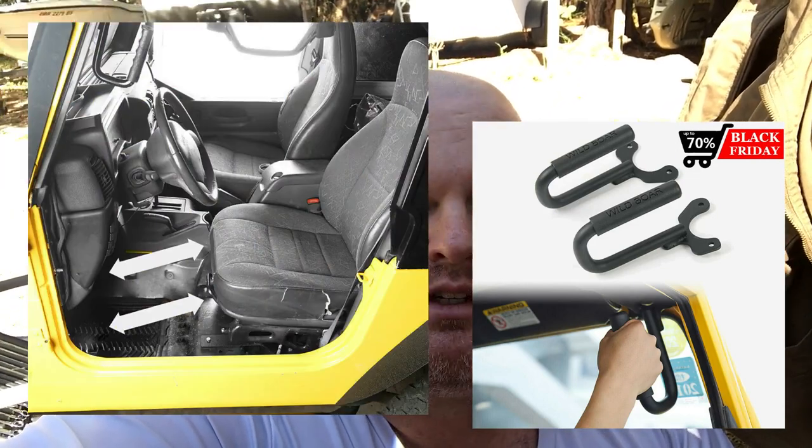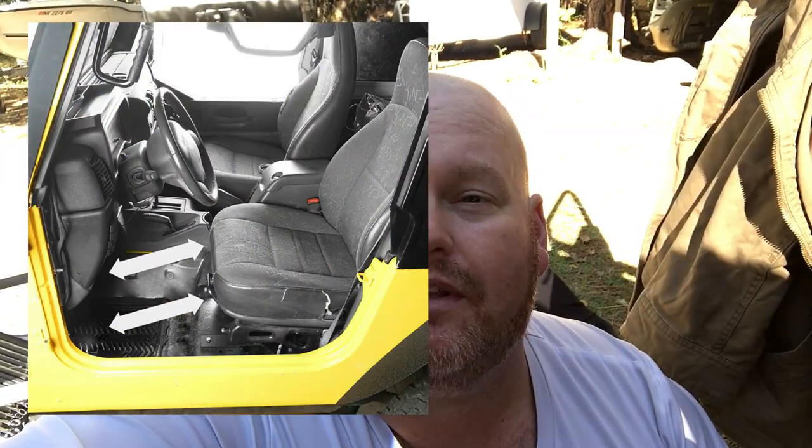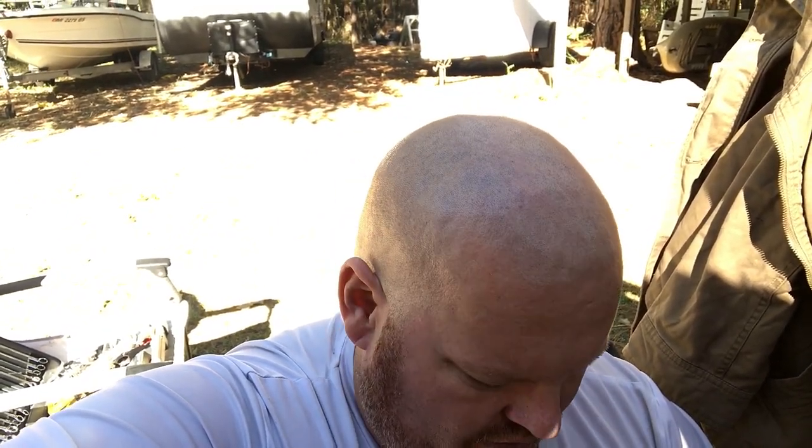What's up guys, working on the Jeep today. I ordered a couple things and I'm gonna show you how to put this on. I looked up some videos and didn't like the quality of them — not saying mine's gonna be better, but I'm gonna talk about some things that matter and tell you about some things that really don't matter. So here we go.